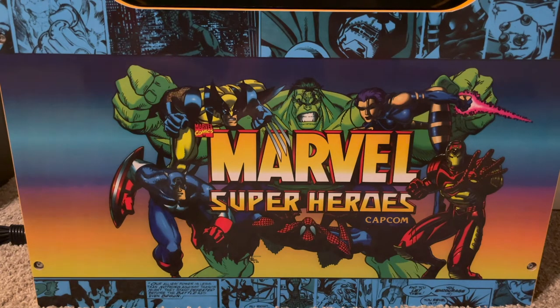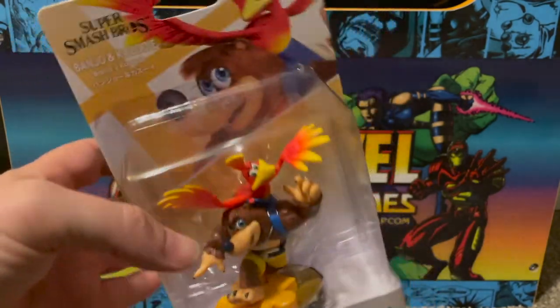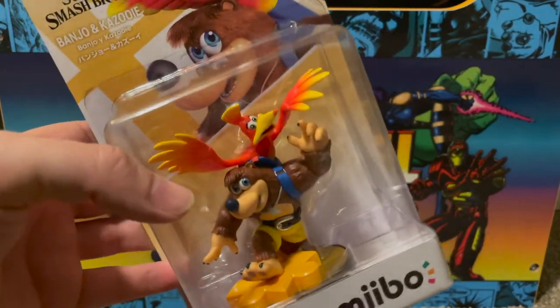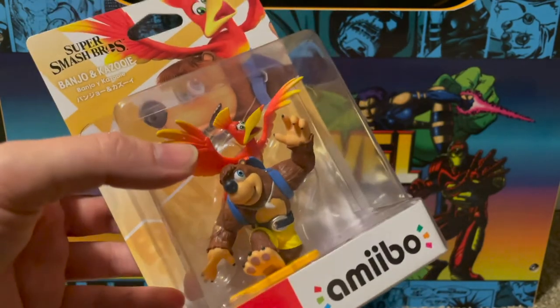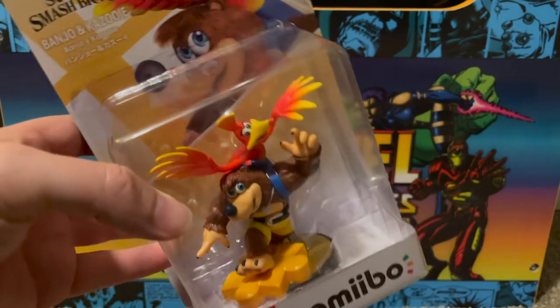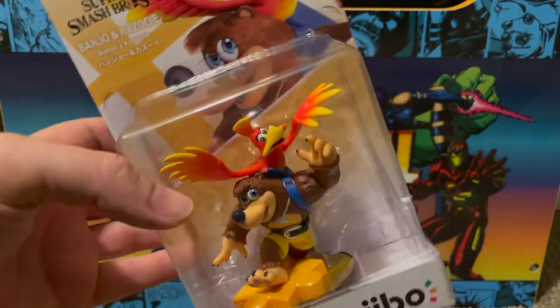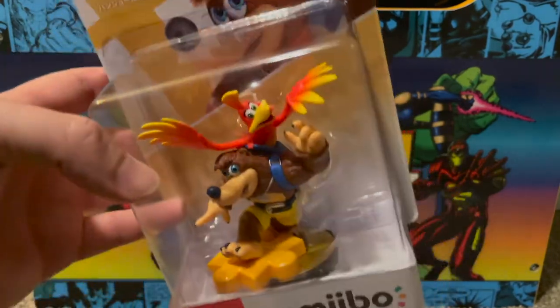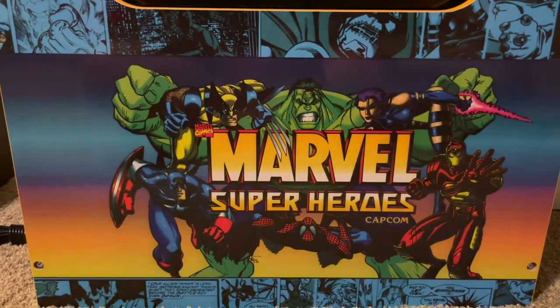I picked up the Banjo-Kazooie amiibo. There were also Terry and Byleth amiibos released — the female Byleth and Terry are pretty hard to find — but I mainly wanted Banjo-Kazooie since he's pretty much video game history at this point and will look great up on the shelf.